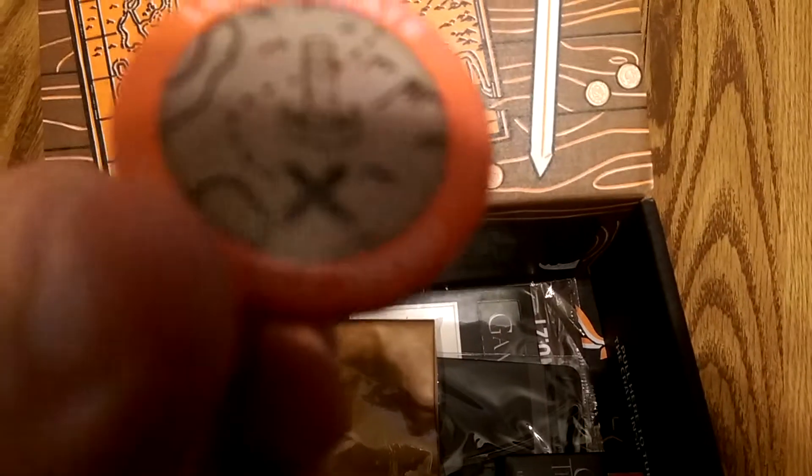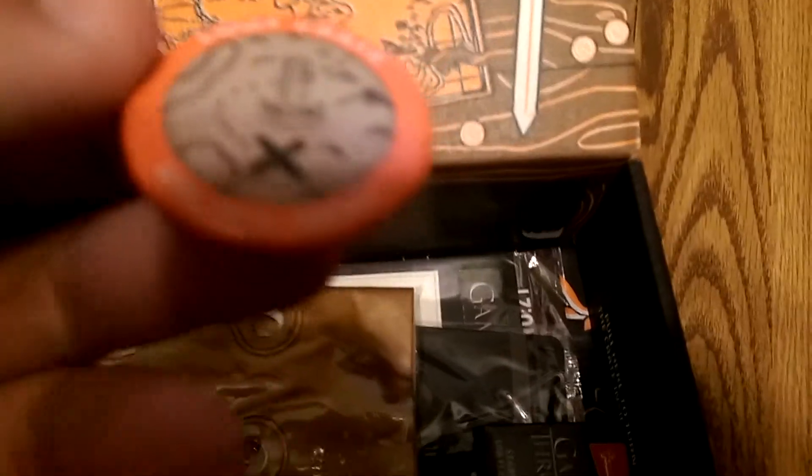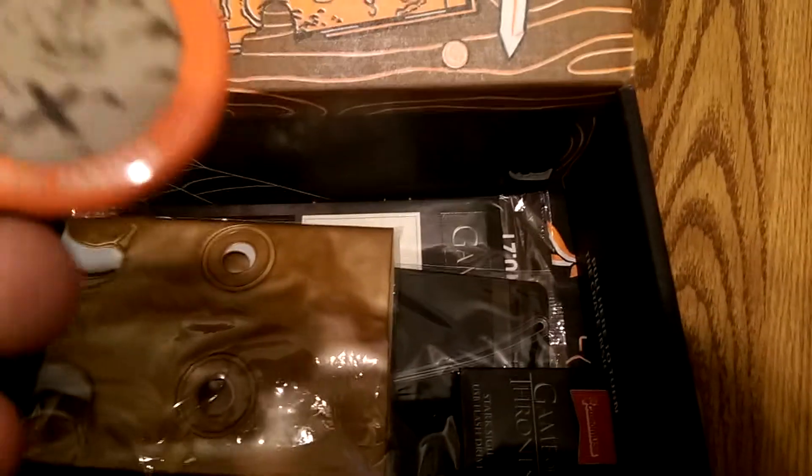We have a deck of cards from The Princess Bride. Here's our pin — I actually collect these. On top it says Loot Crate, and on the bottom it says the month, the year, and what topic it is. The camera's not focusing, so I can't quite show you easily.